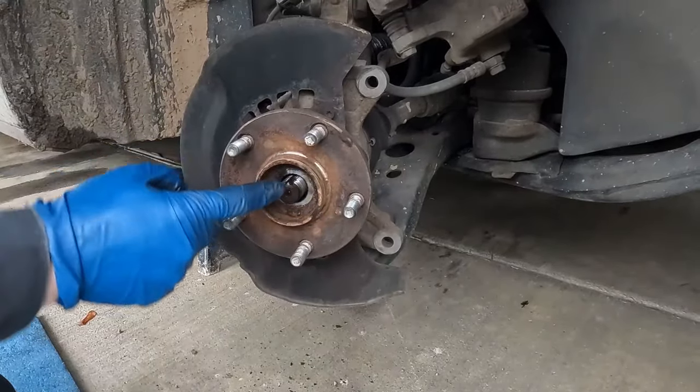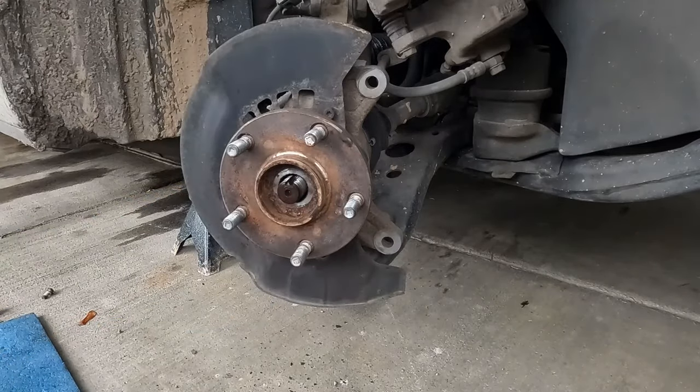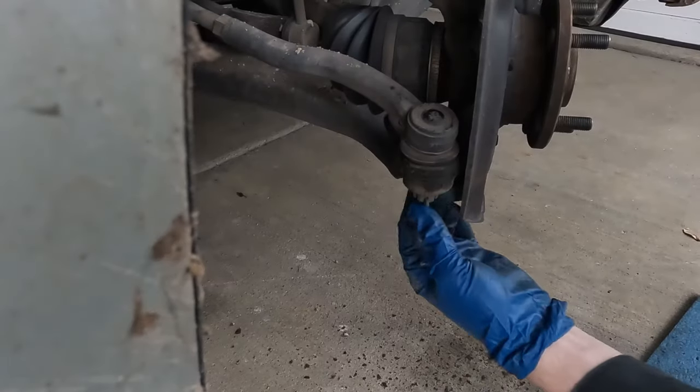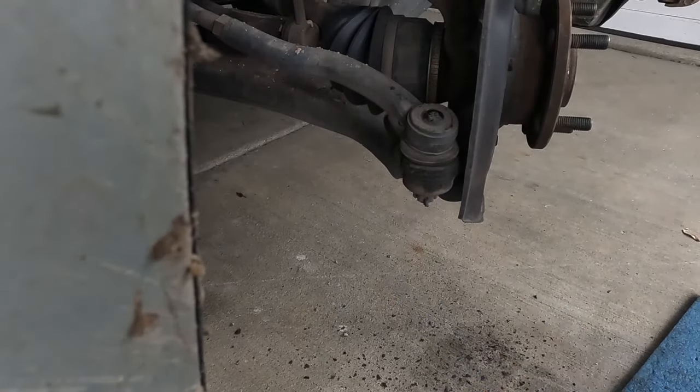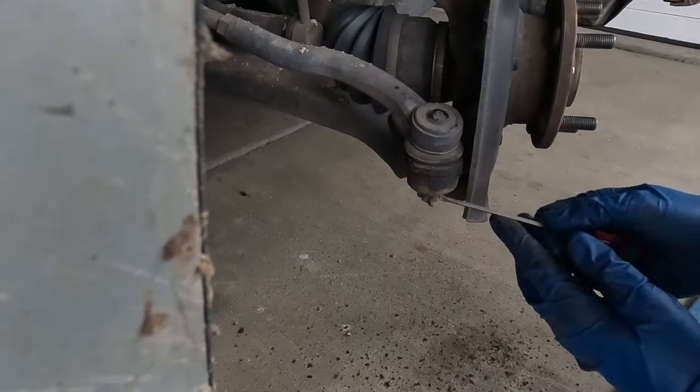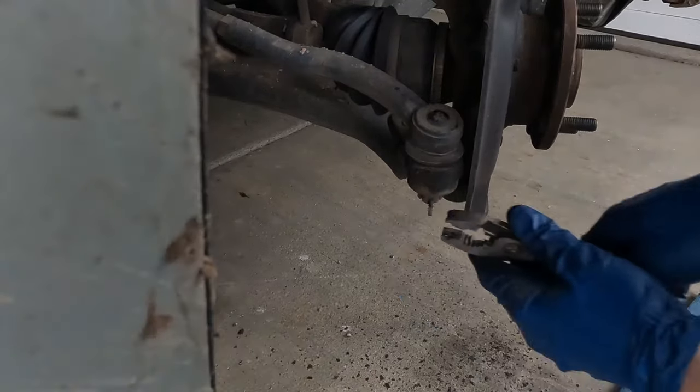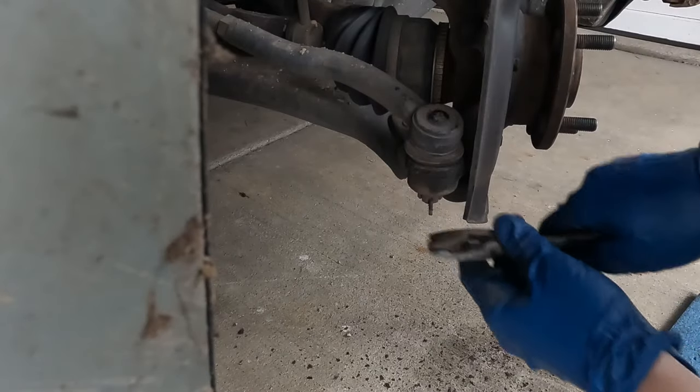That's always the part that scares me — sometimes they'll get seized inside. It looks like we're going to be home free. We'll get our tie rod off. For our tie rod, we have a little cotter pin underneath. Let me get something to pry that up with — a screwdriver. Just going to pinch those together and knock it through.